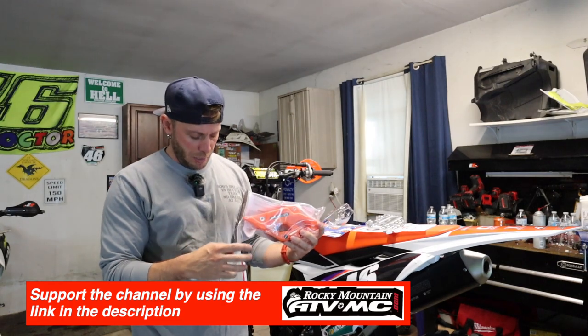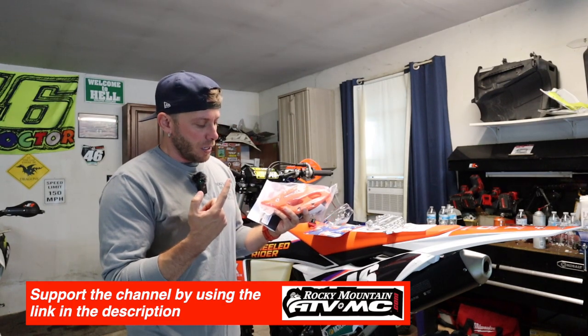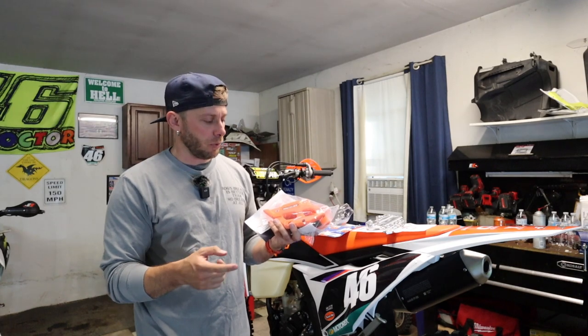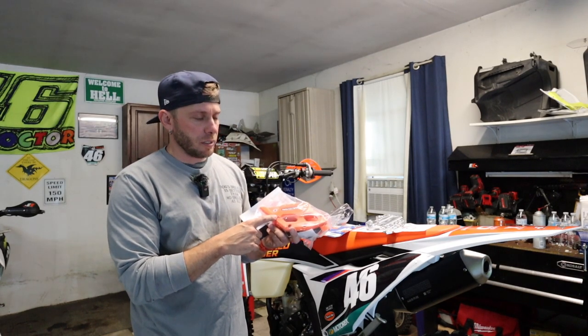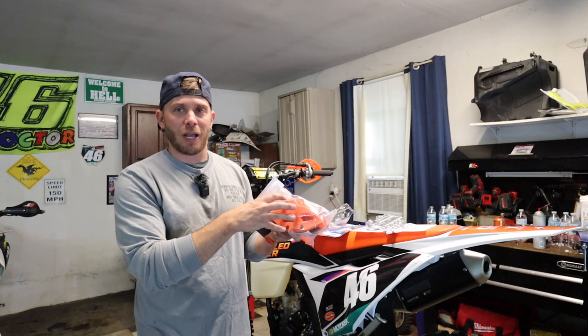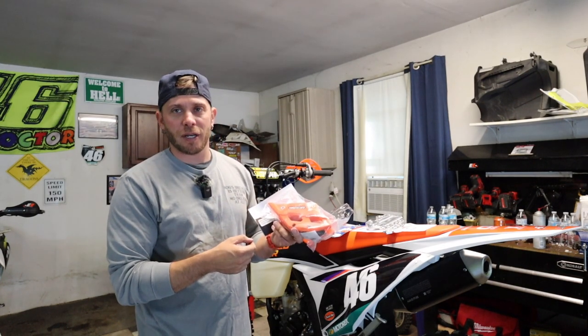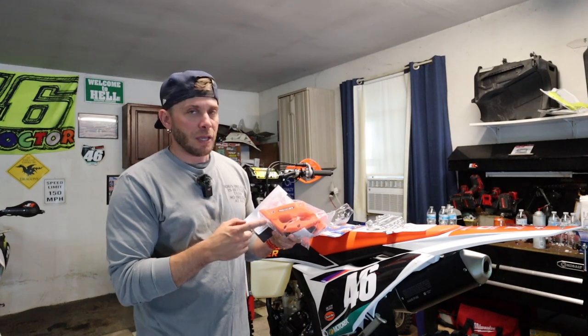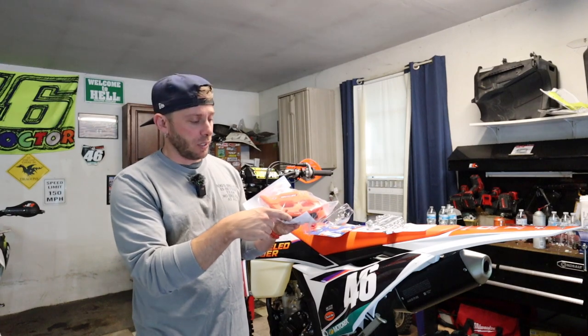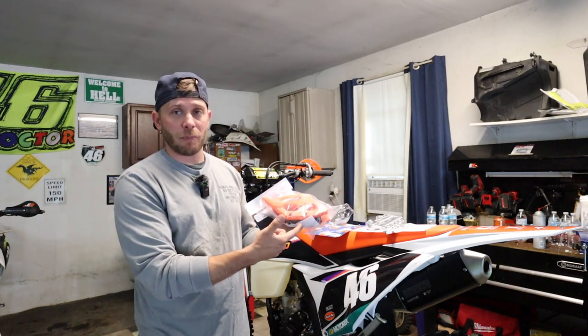We've been running these TM Design Works chain guides on pretty much all of our race bikes. The factory one's not terrible, but on the previous models it was reinforced with aluminum, and if you got a hard hit the aluminum would bend and it was pretty much done — you'd have to replace it. This upgrade runs a little over a hundred dollars. It's made out of a plastic polymer, made to flex a little bit but still rigid, so it keeps your chain in place without permanently bending. The chain guide itself at the bottom is replaceable, so if you wear it out you just drop a couple of screws, leave the chain on, and pop a new guide in place.